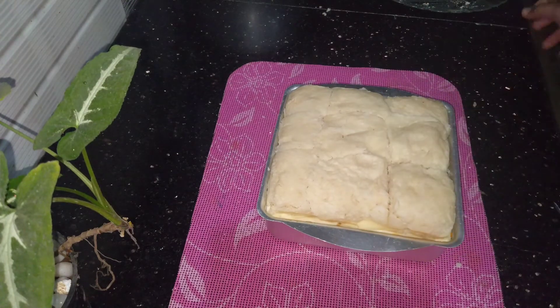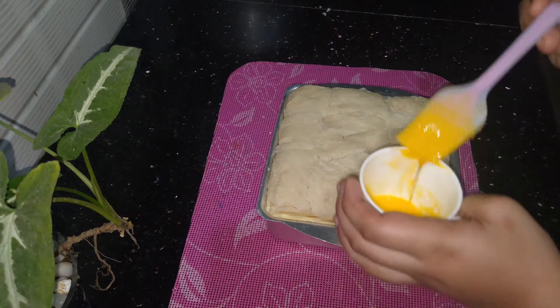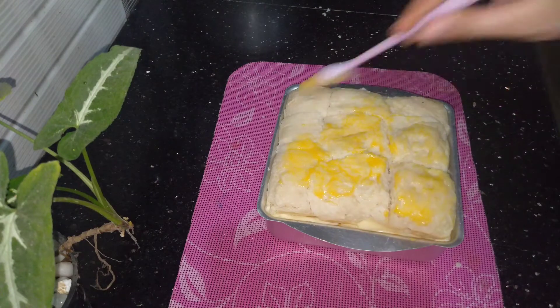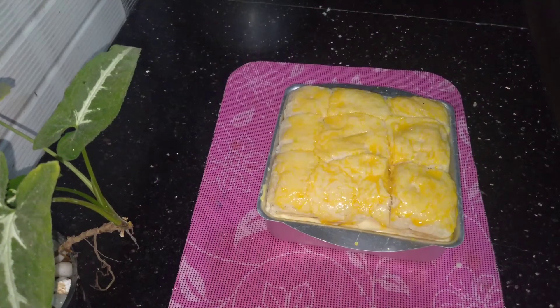Put a knife in the middle. Then we brush the egg from here. I will put the egg on the middle and put a knife in the middle.